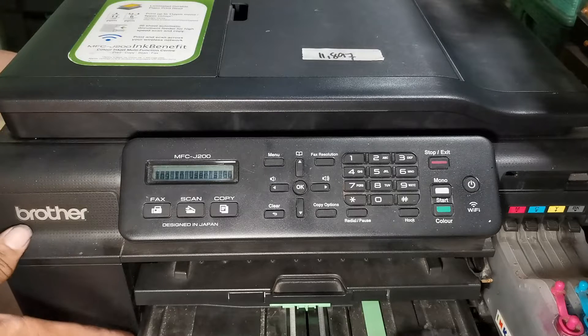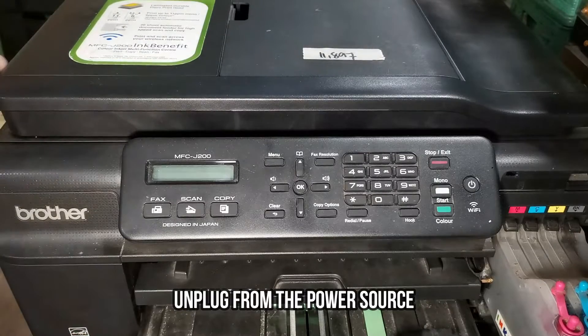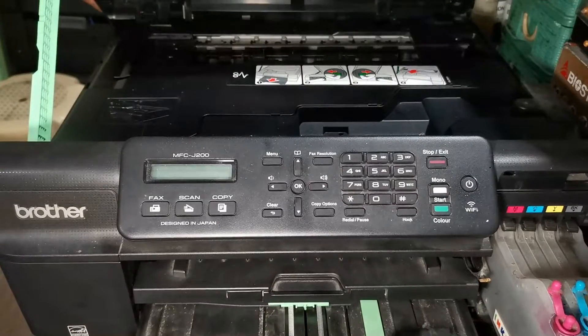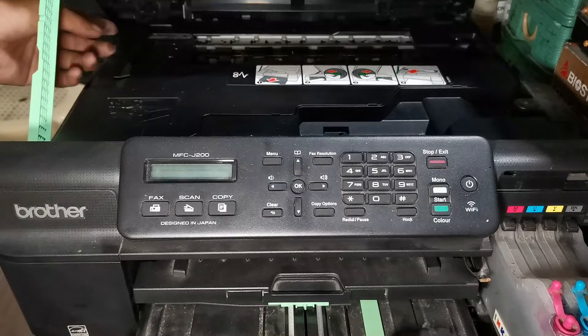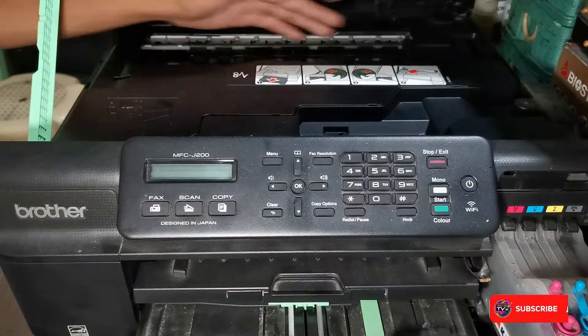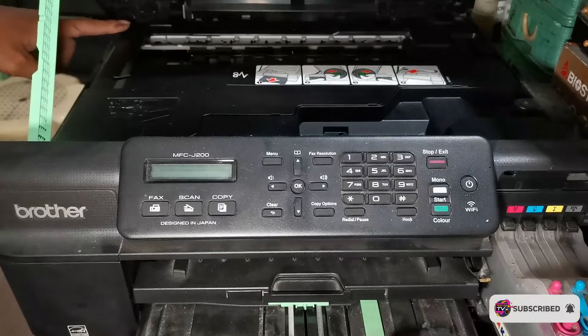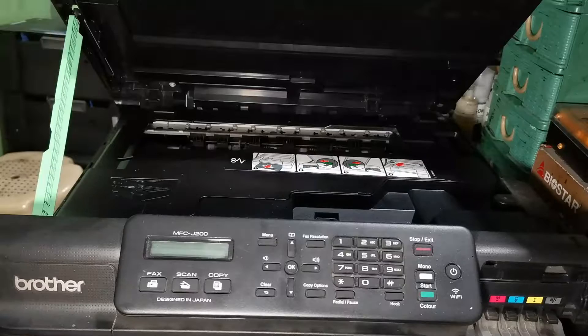The first step to fix this error: unplug your printer from the power source and lift the scanner unit. Then move the printhead to its original position to check its slip disk encoder and encoder stripper. We must remove the stand.